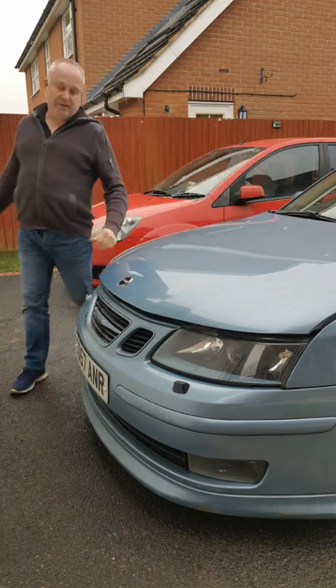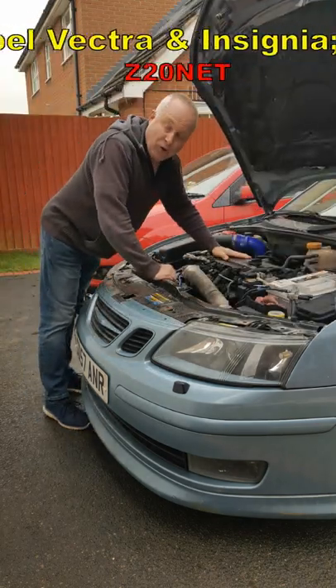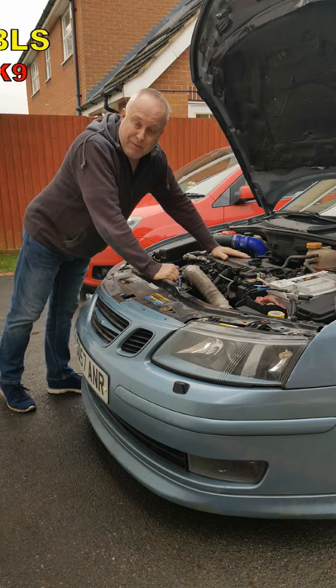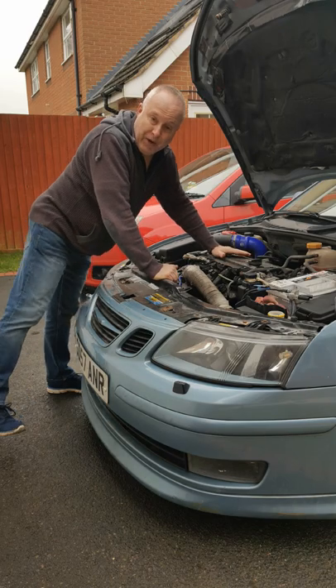If you've got a Saab 9.3, a Vectra C, or any other GM-derived car with the inline four two-litre turbo petrol engine, I want to bring your attention to a reliability issue that could leave you stranded on the roadside absolutely any time and without warning.